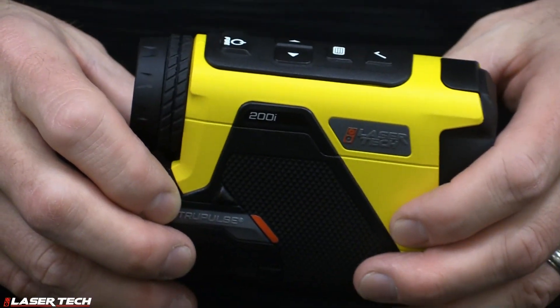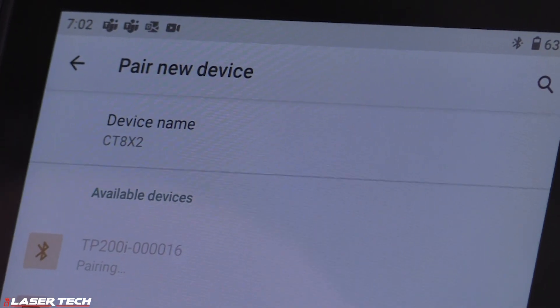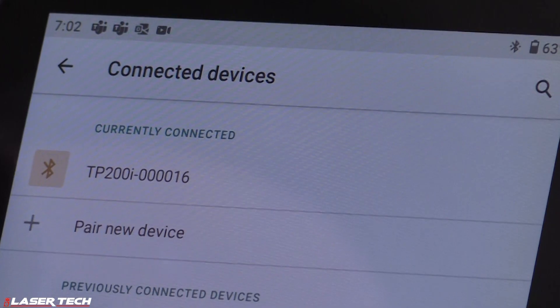With our new dual-mode Bluetooth module, we can connect to Android, Windows, and iOS devices. With that, you can connect to all different smart devices and use your laser range finder with your preferred data collection apps.